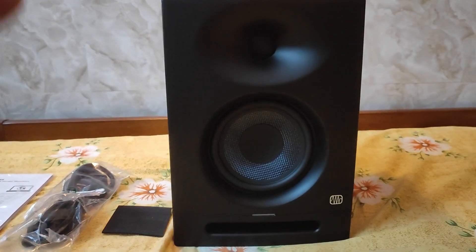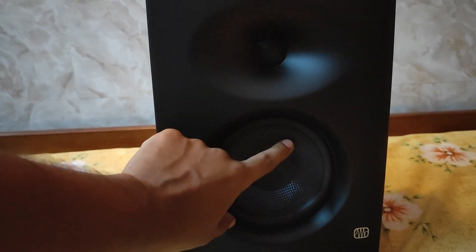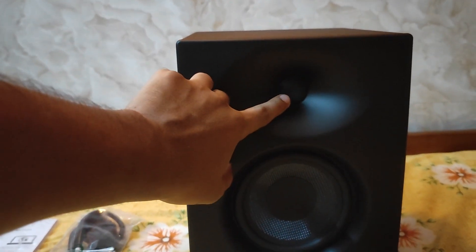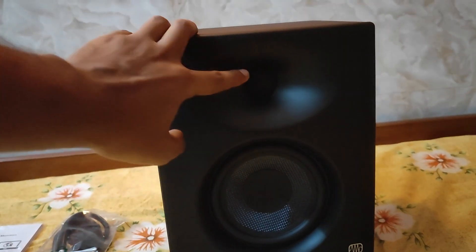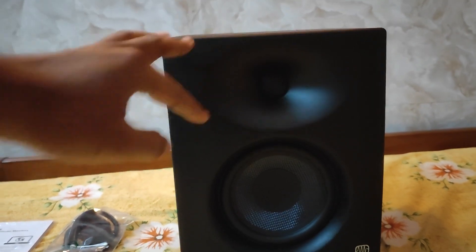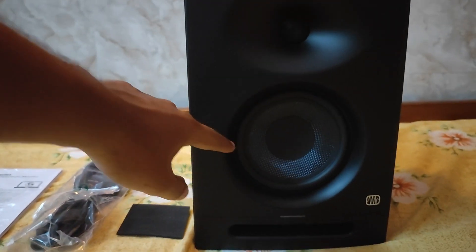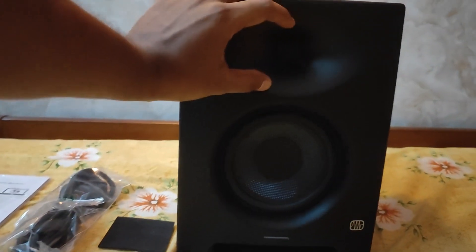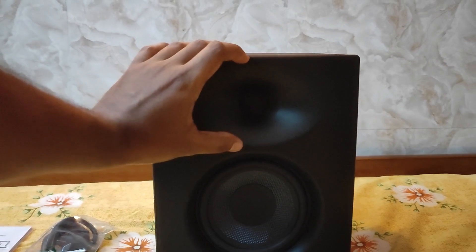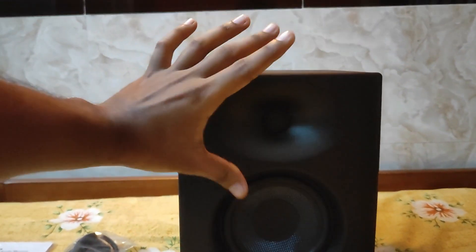Coming back to the main speaker, we have a 5.25-inch woofer and a one-inch tweeter. The woofer takes care of low frequency and the tweeter handles the upper frequency range. This speaker has a horizontal sound stage of 120 degrees and a vertical sound stage of about 60 degrees.